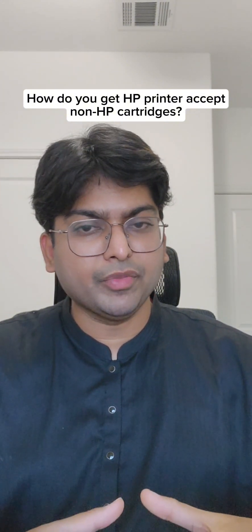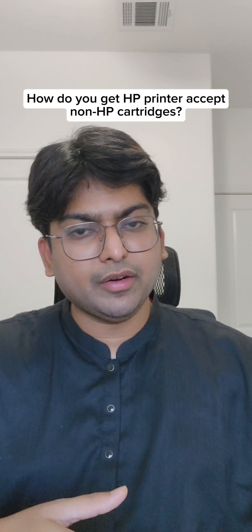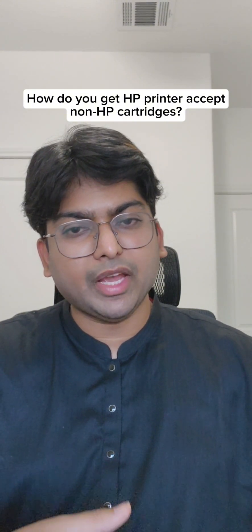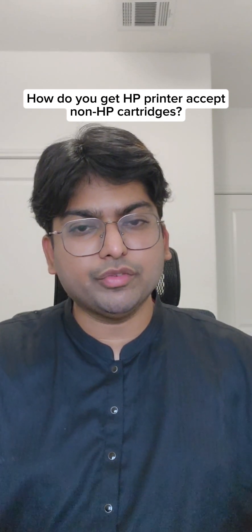The fourth option is a more basic step. You need to remove the non-HP cartridge, shut down your printer for about 10 minutes, and after 10 minutes plug in your printer and plug in the cartridge. You also need to follow the steps in the video linked below.